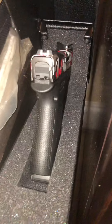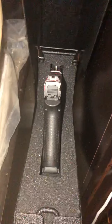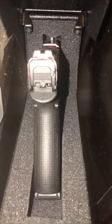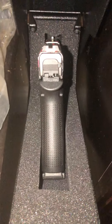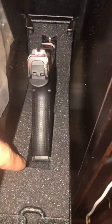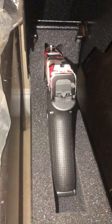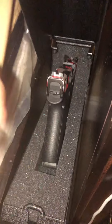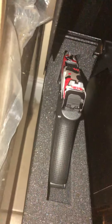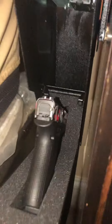There it is — I have my Glock 43x in it. It's a small gun but this RPNB safe fits any pistol. Full size can fit in it, and even if it's a little bit bigger than full size it'll fit. You can always just cut a little bit more right here, but it fits pretty much any pistol. It's pretty stable in there.